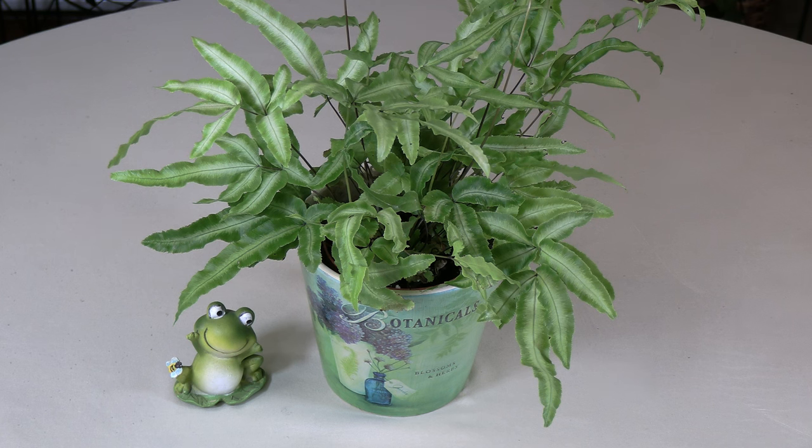Pteris cretica has an upright clumping growth habit and reaches 8 to 24 inches tall and 1 to 2 feet wide in the indoor garden, depending on your growing conditions. The plant is fairly easy to keep healthy and happy if you keep the following growing conditions in mind.